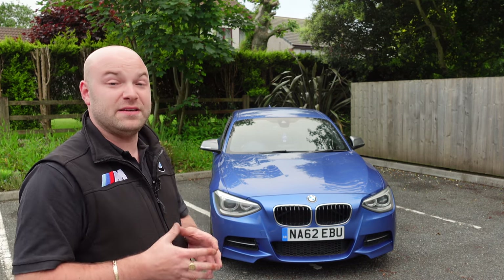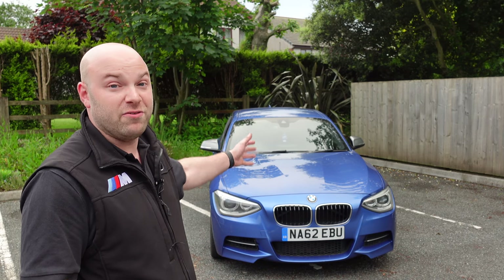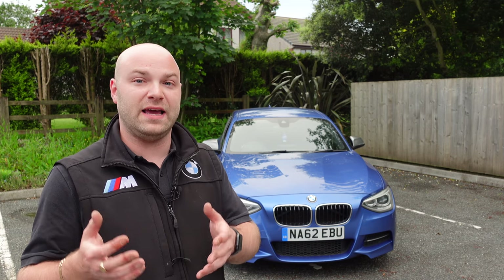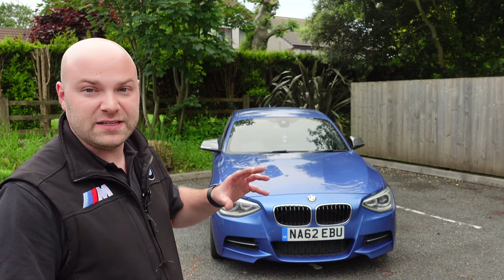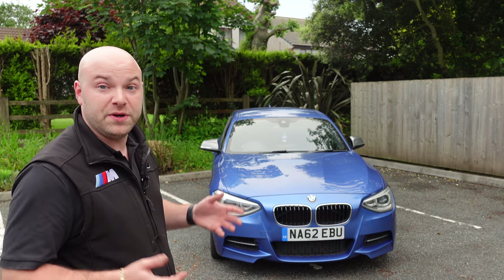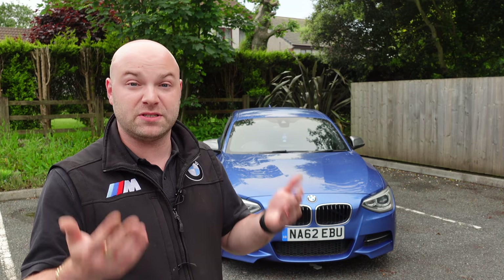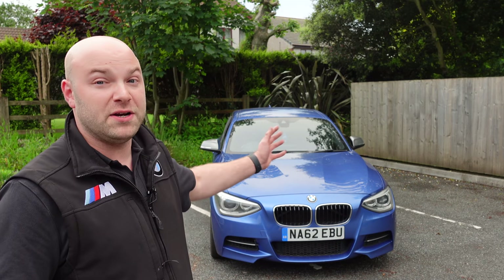ZF8 gearboxes aren't expensive these days — around £500 — and they're very readily available as they were fitted to many cars. The exhaust valve on the back of these cars is another common point: many people deactivate it, remove the exhaust actuator, and weld the valve open so it doesn't rattle. The exhaust sounds much better with it removed. The valve is purely for emissions when cold — it helps the engine reach temperature faster — and once up to temperature it opens anyway, so you won't lose any MPG.